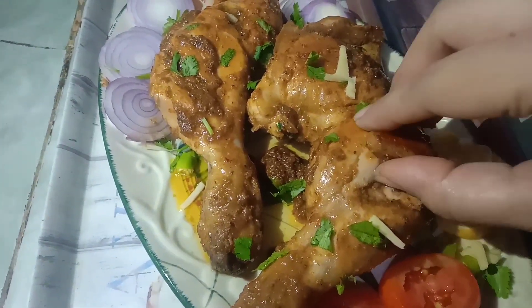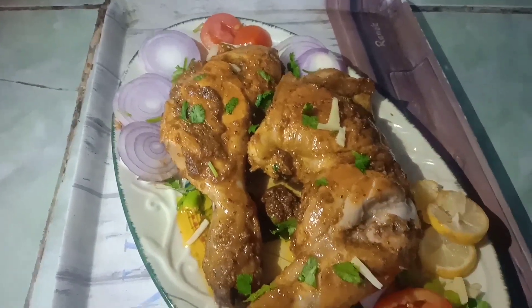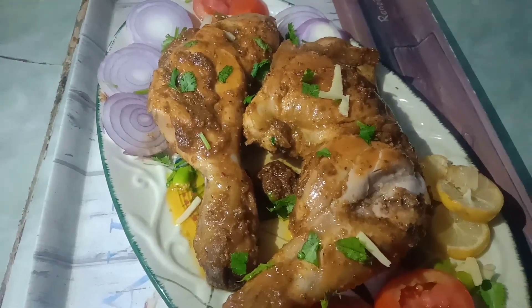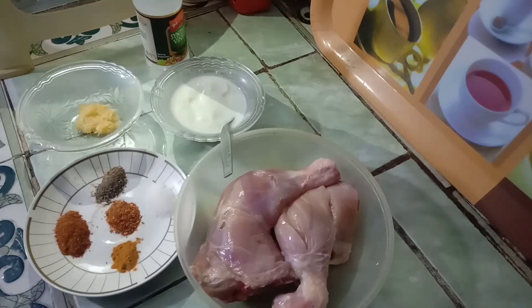This is the chicken. Viewers, see how good the chicken is on the inside. Today I am learning to make a unique style chicken. It's really fun if you follow my rules, so you will make the chicken.